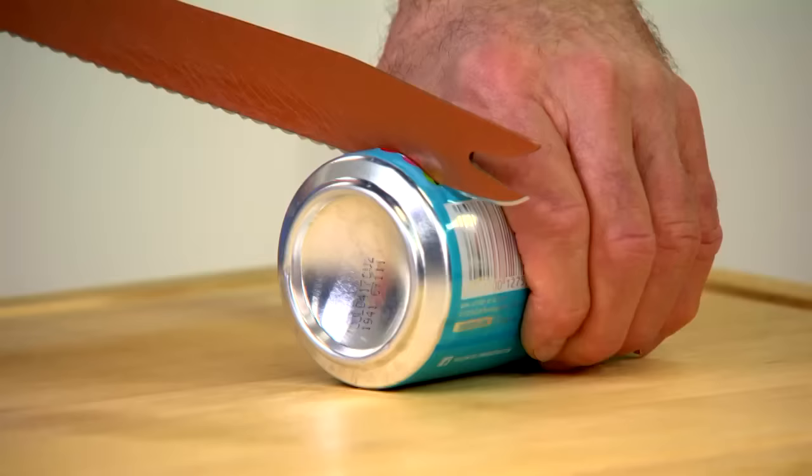Introducing Copper Chef Knives. Razor-sharp knives with blades so strong they're guaranteed to stay sharp for life, or your money back.